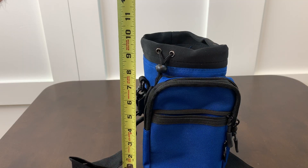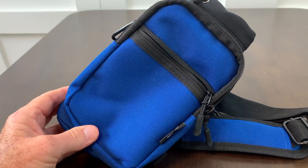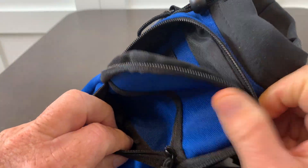I took a measurement on how tall it was and it is 10 inches tall. We really like this bag. It has all the features that you would expect — it's got side pockets with zippers to hold your wallet, your keys, your phones.